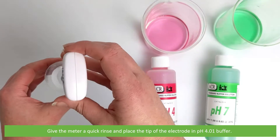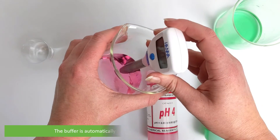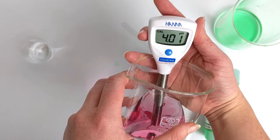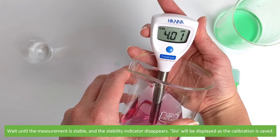Give the meter a quick rinse and place the tip of the electrode into the PH4.01 buffer. The buffer is automatically recognised and the stability indicator will blink. Wait until the measurement is stable and the stability indicator disappears.